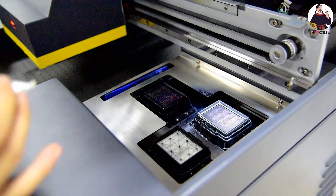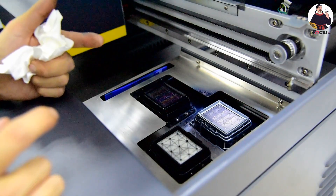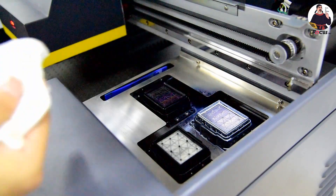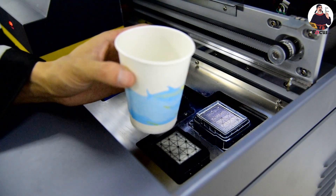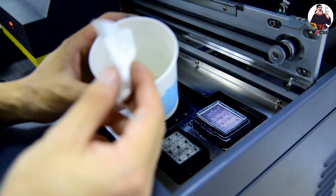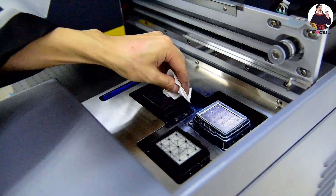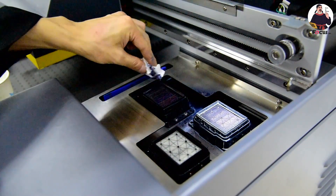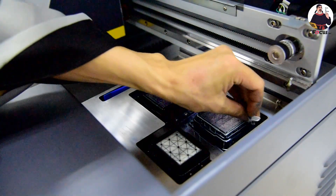After daily printing, the cap station and the wiper are very dirty. Every day of printing you need to use alcohol and tissue — apply some alcohol. Most importantly it must be 99.9% pure industrial alcohol. Clean the rubber of the cap station to make sure it is not dirty and restore it to like brand new. Also clean the wet wiper.